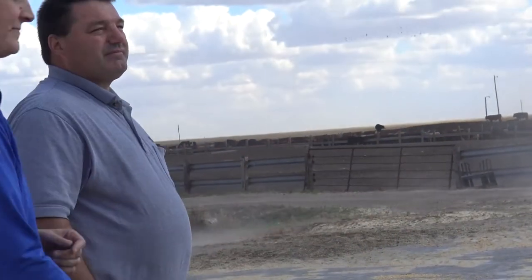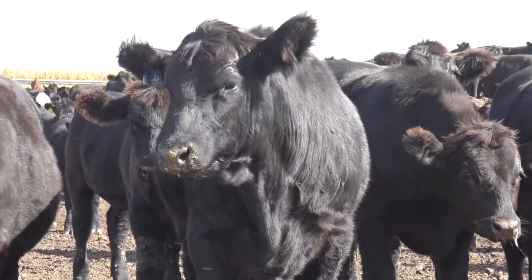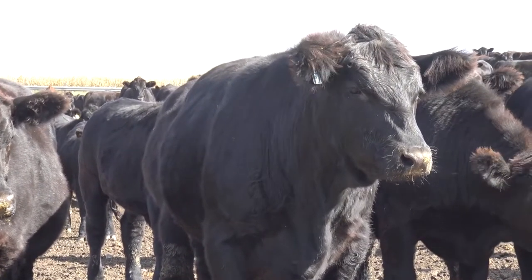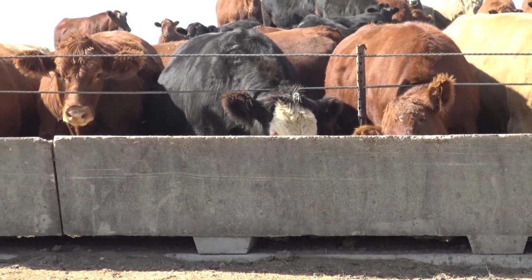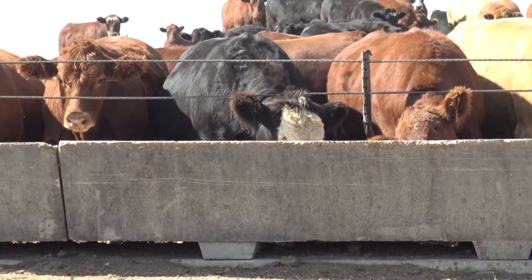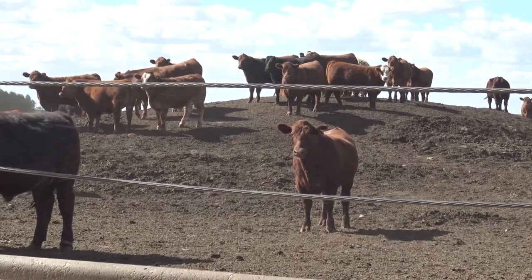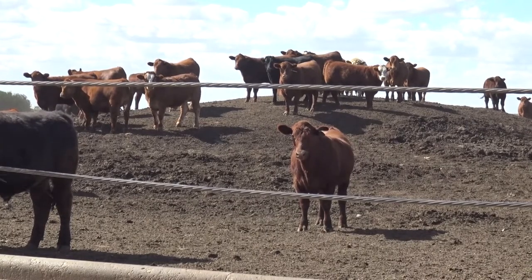If we come up and that bunk's got some feed in it, we put more in, and those cattle don't even get up or move, we're probably getting too far ahead of them and need to back off. A good rule of cattle behavior when you go to feed: when you come up with the feed wagon, we want at least a third of those cattle interested and up to the bunk, a third getting up and interested, and maybe a third staying where they're at chewing their cud. That gives us a good idea of appetite and that we're on track.